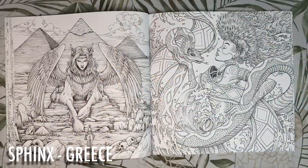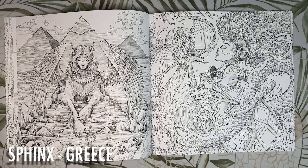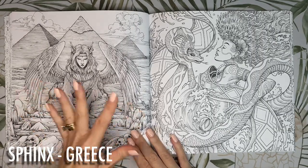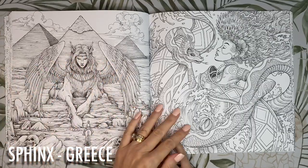We are in Greece with the Sphinx. She has the head of a human, the body of a lion and the wings of a vulture. I'd colour this whole page in rich golden tones with a reddish hue, and maybe some black for the wings.